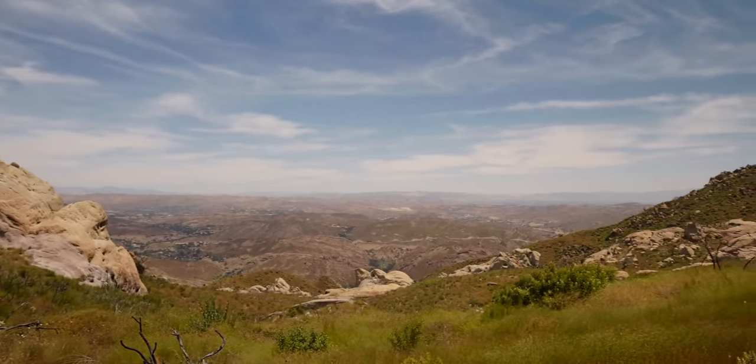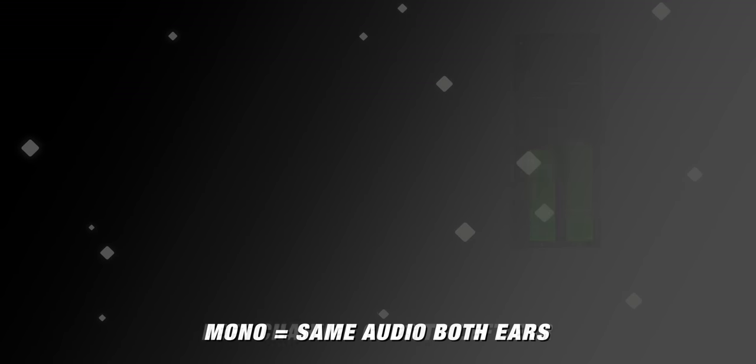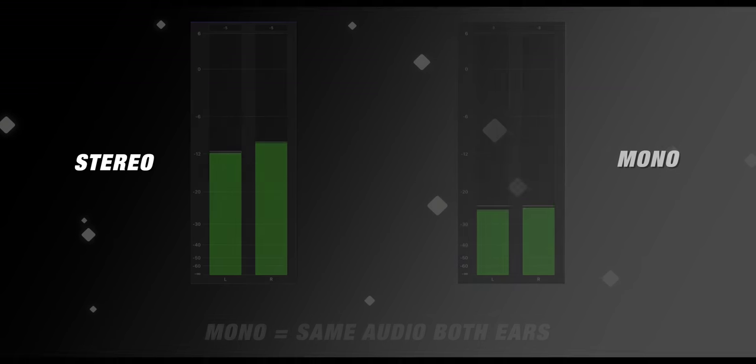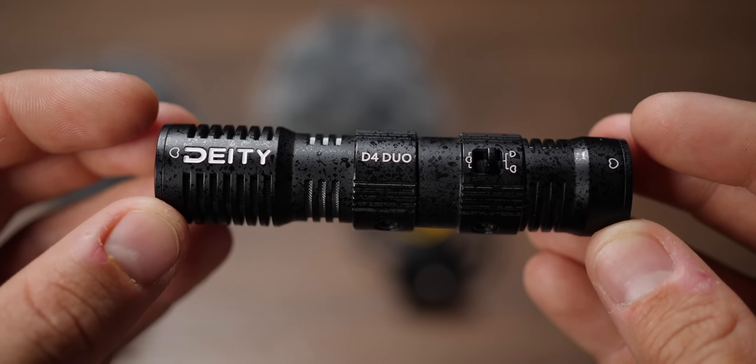A lot of you are probably wondering how this all works when you really only have one input into the camera. Well, your camera has a stereo pair of audio tracks. Recording in stereo gives you a more 3D sense of space, but when you're recording with small microphones, you're often never going to notice the difference between stereo and mono. If you have the switch flipped forward, you record a stereo left and right track. If you flip it backwards, you get two mono tracks — one for each microphone — giving you the ability to edit each channel independently in post.